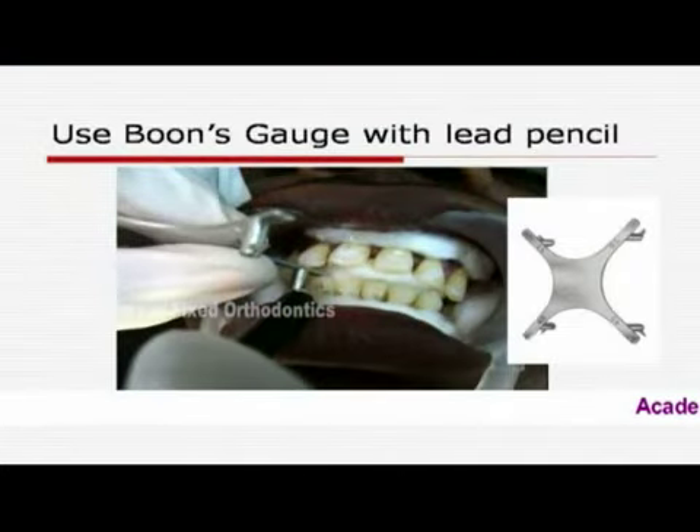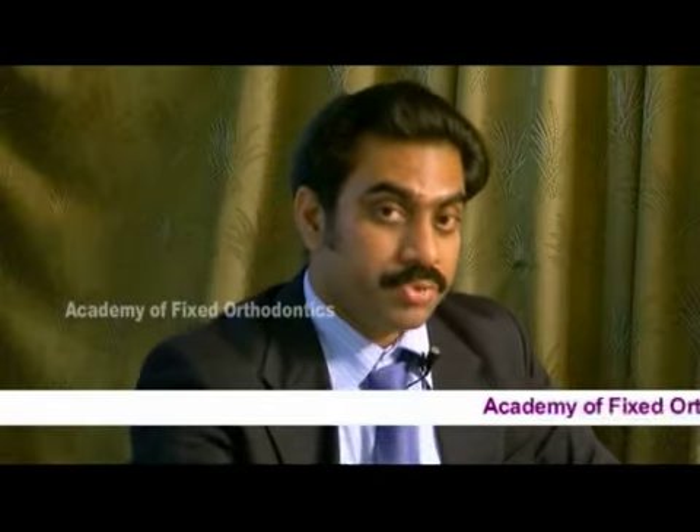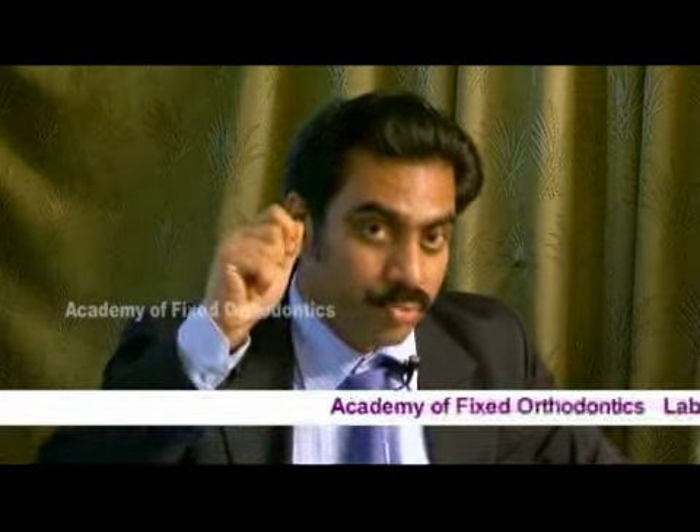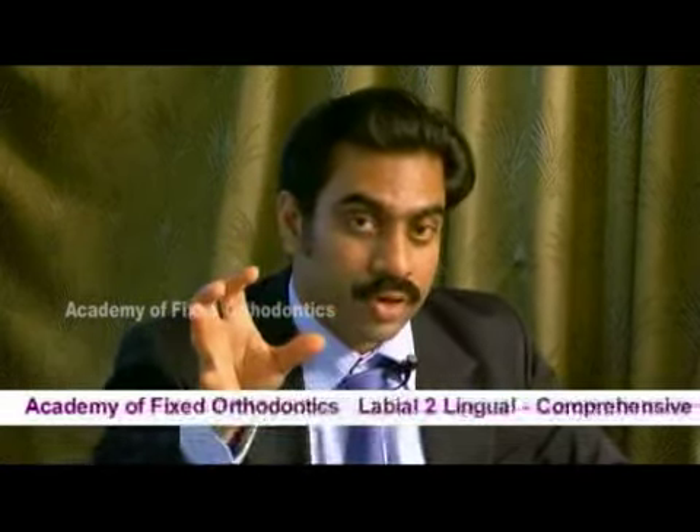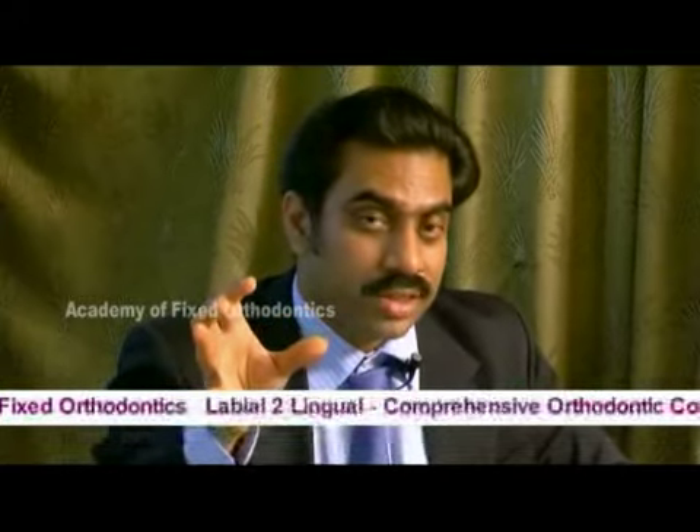In both cases you can use a lead pencil to mark. Just be careful that you don't press too hard with the lead pencil, or this mark will remain and it won't go off even if you polish the tooth well.